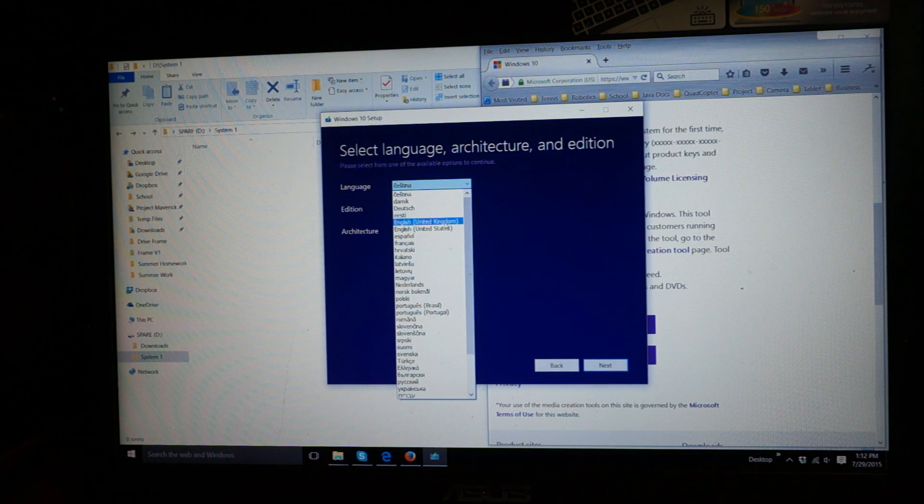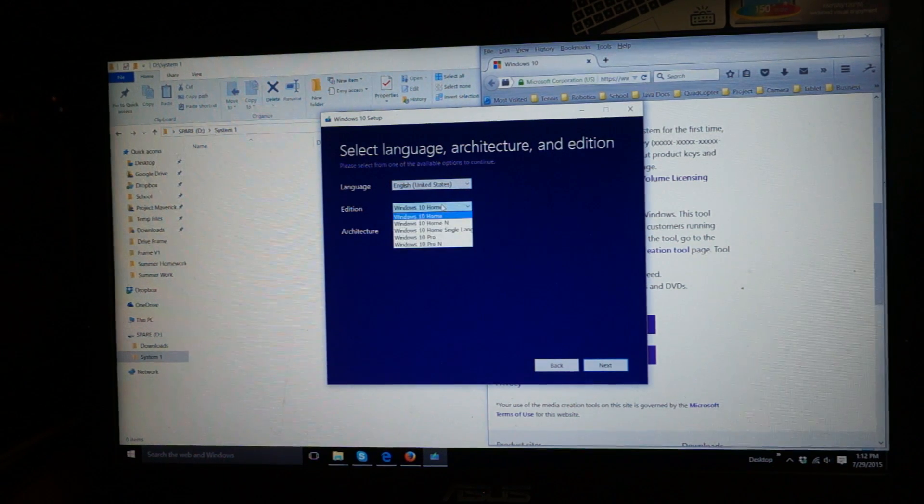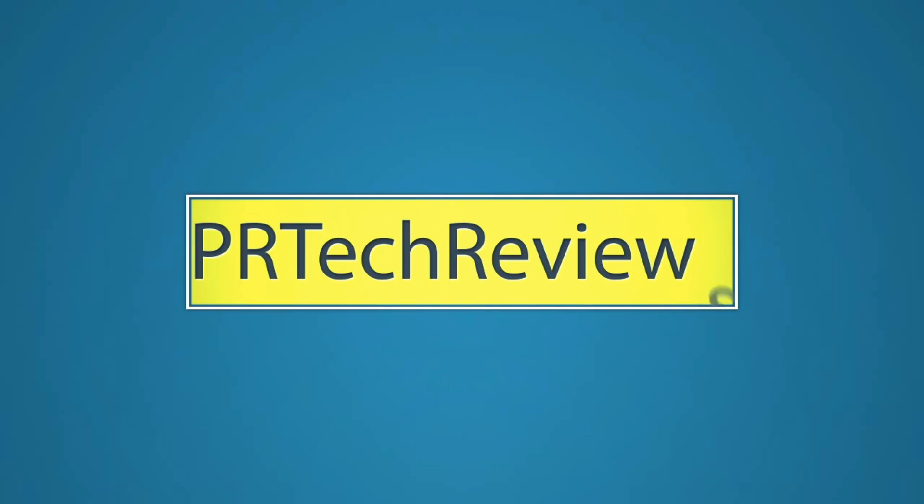This is Alex Tack from PR Tech Reviews. I hope you enjoyed the video. If you liked it, please like it. If you disliked it, you know what to do. If you did like it, please subscribe. Leave any questions or comments below — we do read our comments and appreciate your feedback. Thank you very much. This is Alex Tack signing out with new Windows. We'll see you next time.